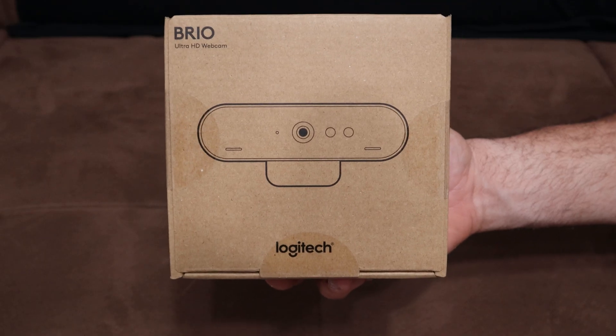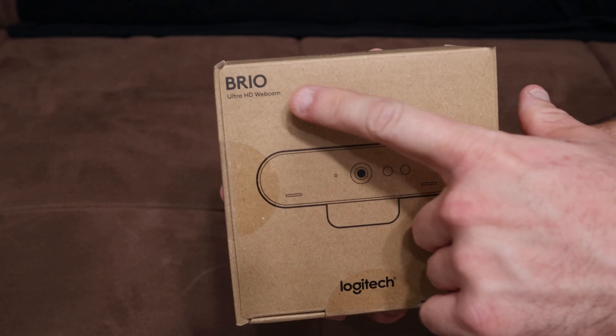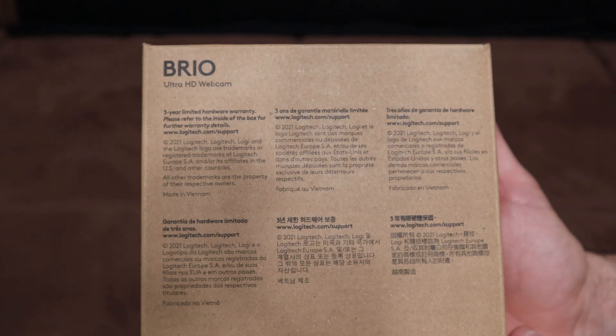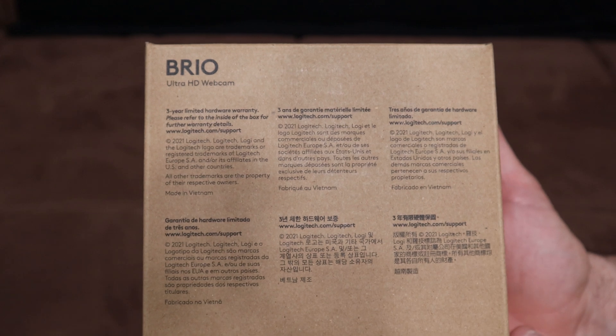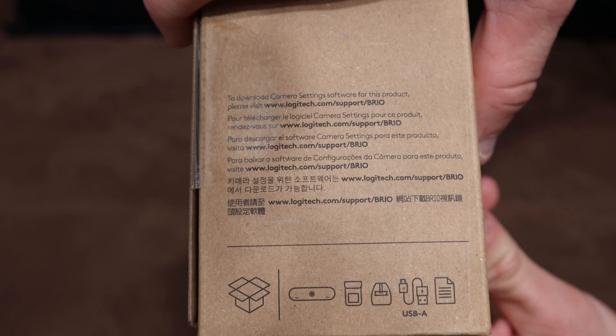Here's the front of the box — you can see the webcam with a little diagram picture, 'Brio Ultra HD Webcam by Logitech.' On the back it just says it comes with a three-year limited hardware warranty, and on the side it basically gives you a link for more webcam software.